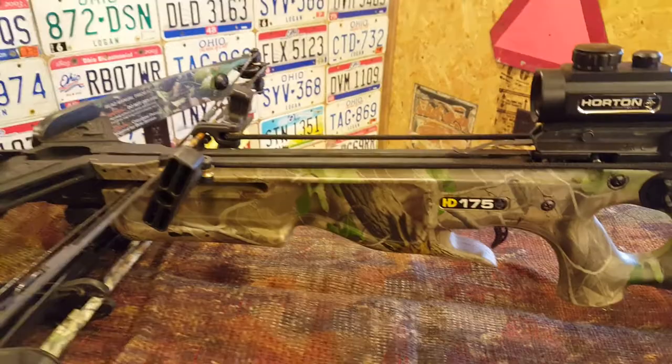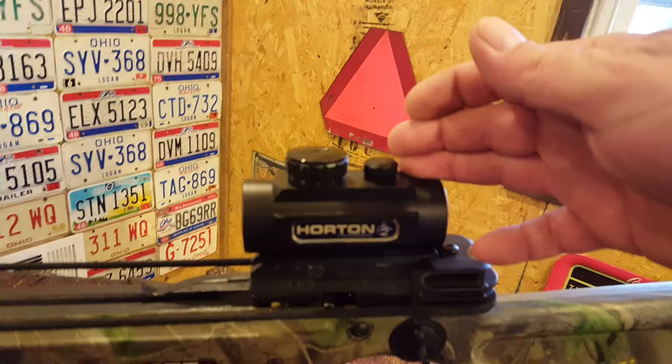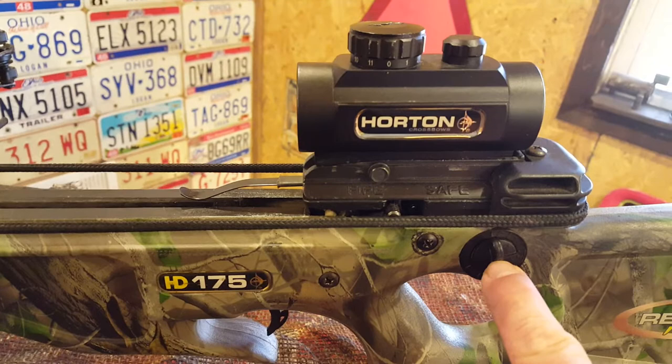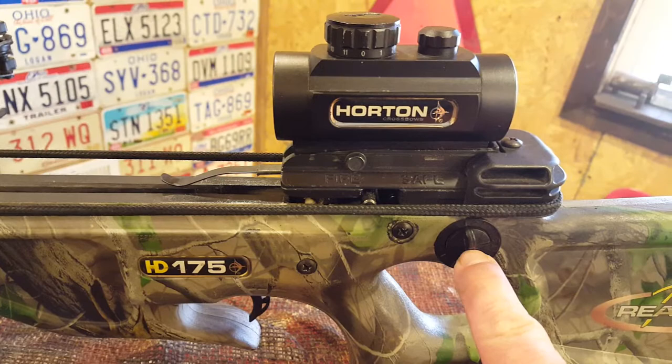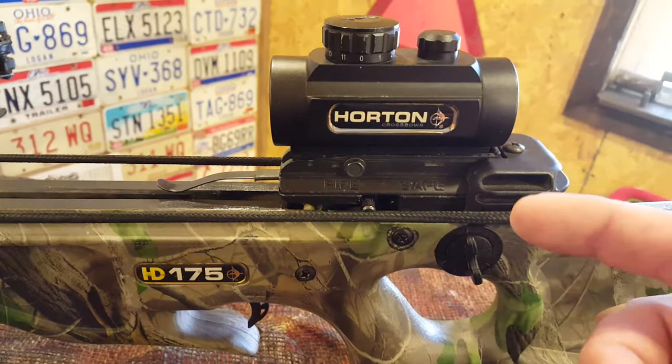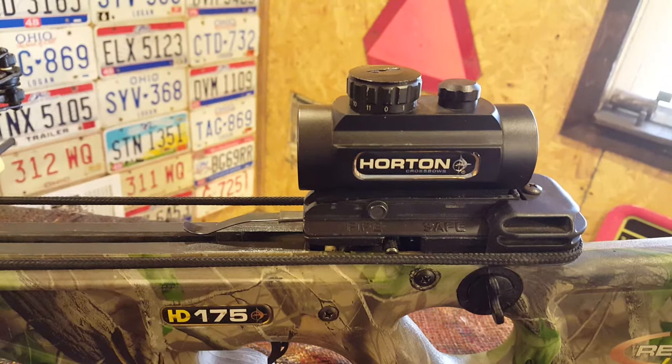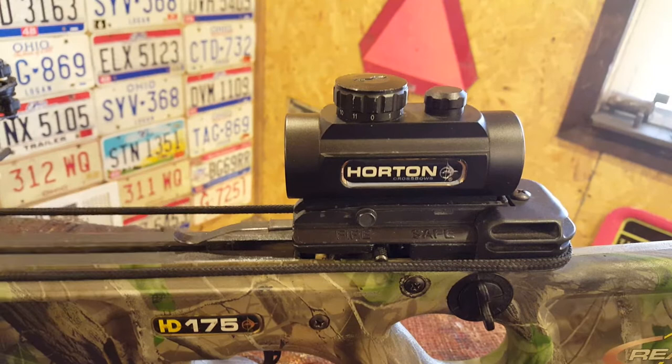One of the features I love on this bow is the Horton three-dot red sight. I also love the trajectory feature, though I don't really use it — I'll explain why. The woods I hunt are very thick, so I have the bow set up with three red dots: the top at 50 feet, the middle at about 60 feet, and the bottom at 75 feet. That's about as far as I get to shoot where I hunt.